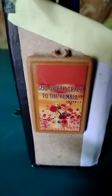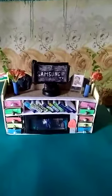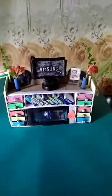To the other side of the shelf there is a photo frame with some writings on it — 'God gift, grace to the humble.' Very beautiful writing. So this is our multi-purpose shelf which is made simply from cardboard and from empty match boxes. Thank you friends for watching.